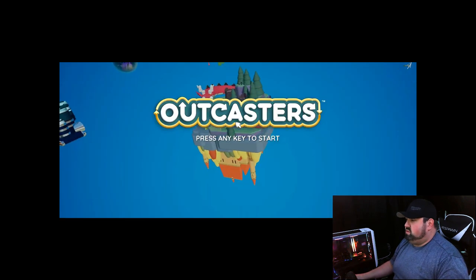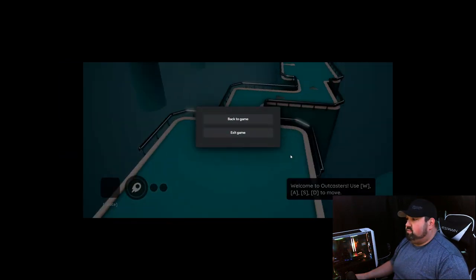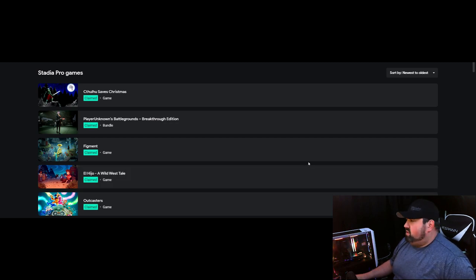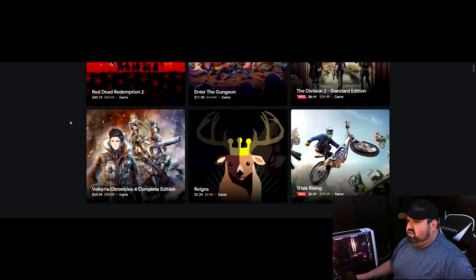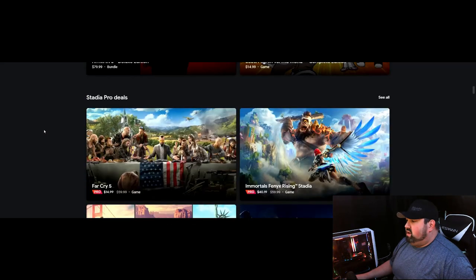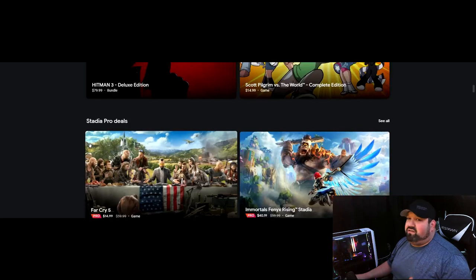Now let's move to the Stadia store. They have sales going on — Red Dead Redemption, Enter the Gungeon — and they go over new releases. They also have pro deals, similar to Xbox Gold sales. And as I mentioned, the Ubisoft Connect feature that is heavily advertised on Luna is also available on Stadia.